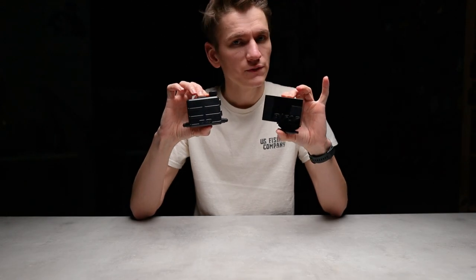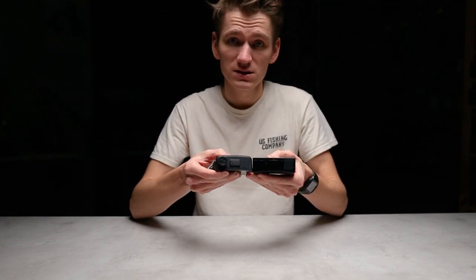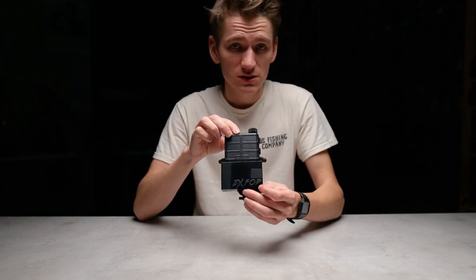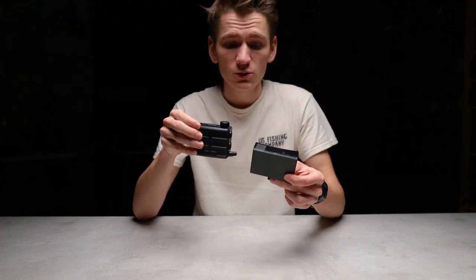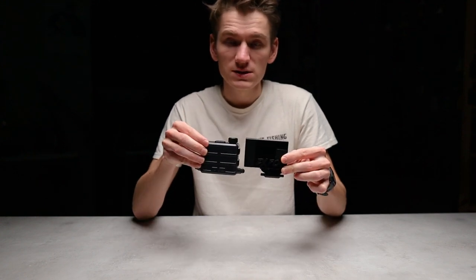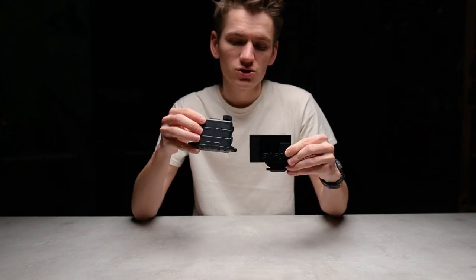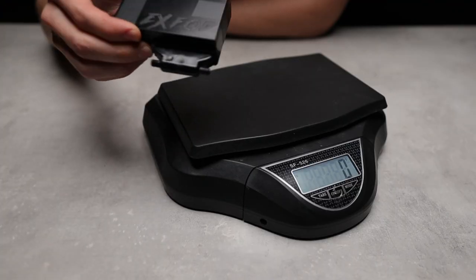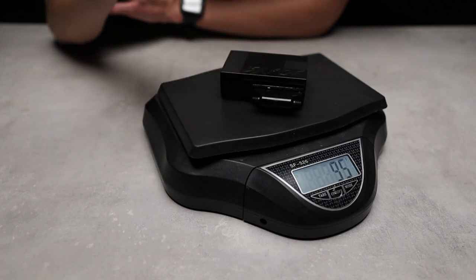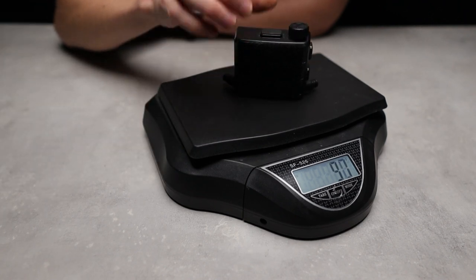Size-wise, both units are pretty similar. The Norwich Anti-Fog unit looks a bit thicker, but it's actually the same thickness as the XFog on the side. Width-wise, the Anti-Fog unit is definitely smaller than the XFog. Height-wise, if you take into account the XFog tube depth, it's basically the same height — but the Norwich one, due to its curved outer surfaces, actually looks a little bit smaller. Weight-wise, the XFog comes in at around 95 grams, while the Norwich Anti-Fog unit comes in around 110 grams.